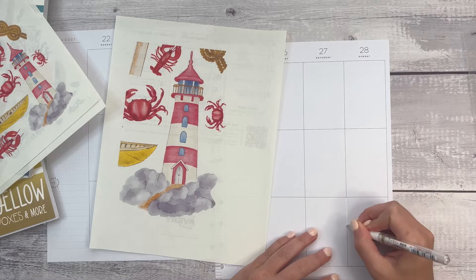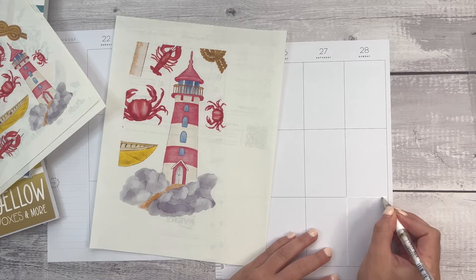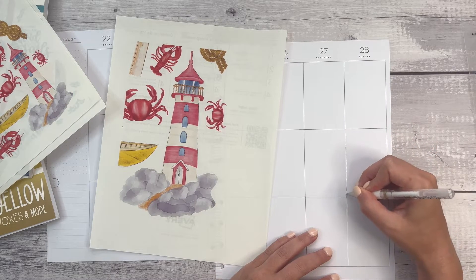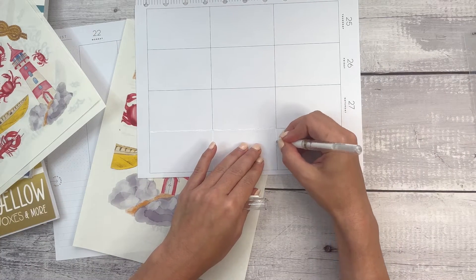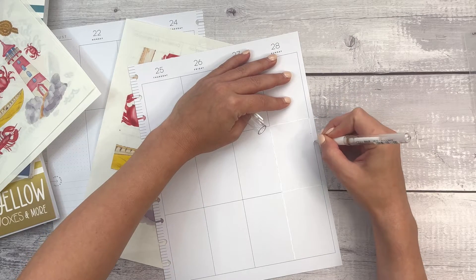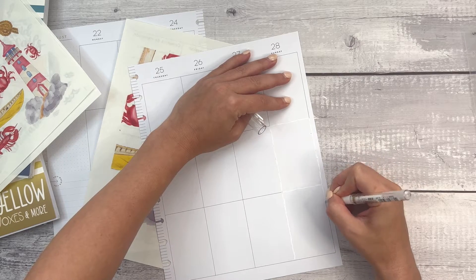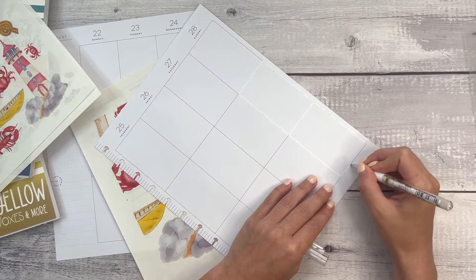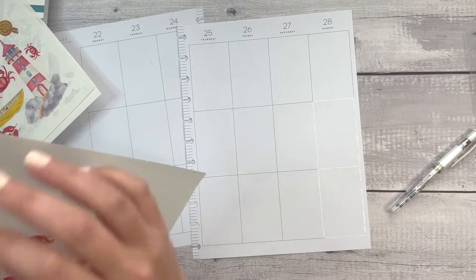I'm not super concerned about this being a crazy functional spread because I will be away most of the week. But I do want to make sure I have room to note what we did and where we went. I'll be including boxes in addition to the decor, and I might even include lines for journaling. I'm also going to cover up this part over here so I can really go all the way to the edge of the page. I'm using my Uniball Signo — I just think it makes a nice smooth line. This is definitely going to be more of a decorative spread than a functional one.